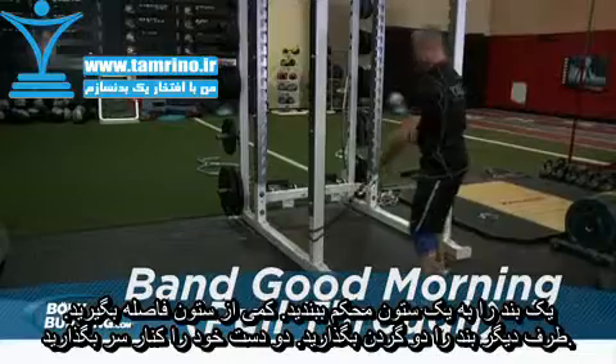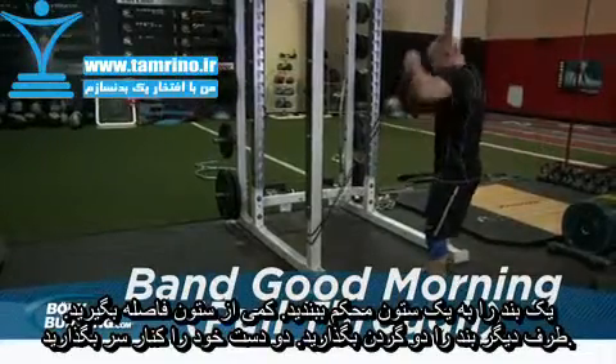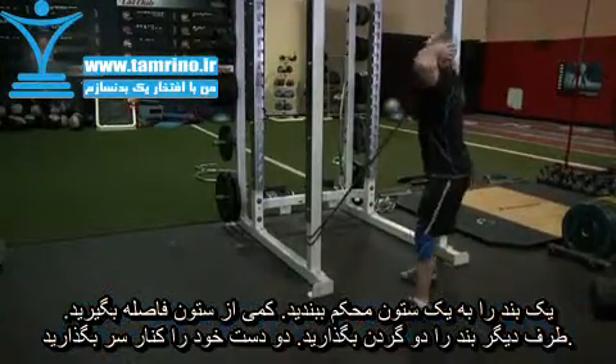Loop the band around a post and stand a little ways away. Loop the opposite end around the neck. Your hands can help hold the band in position.